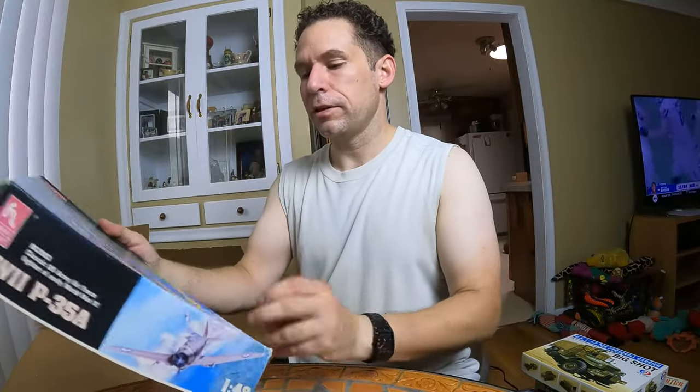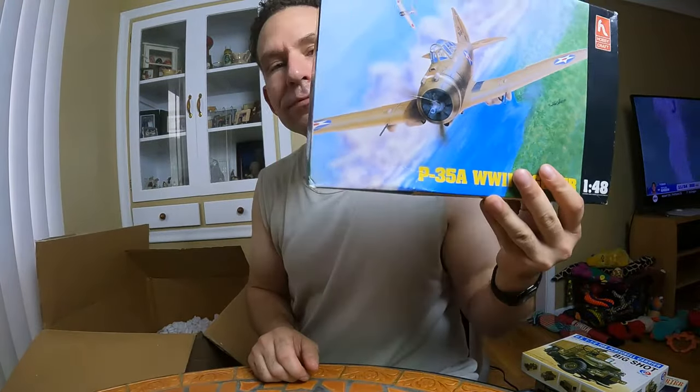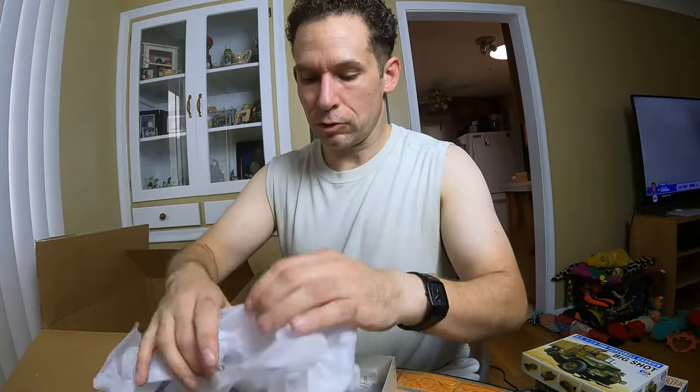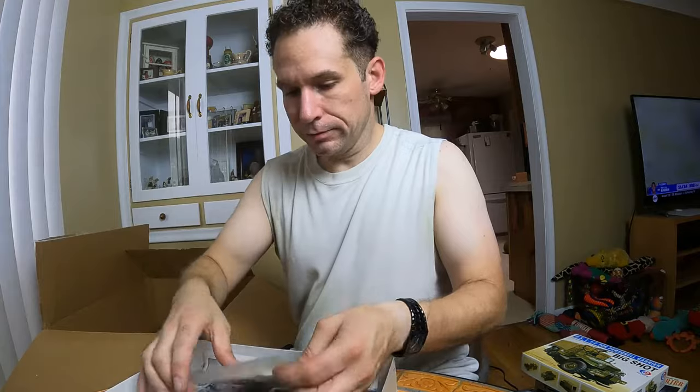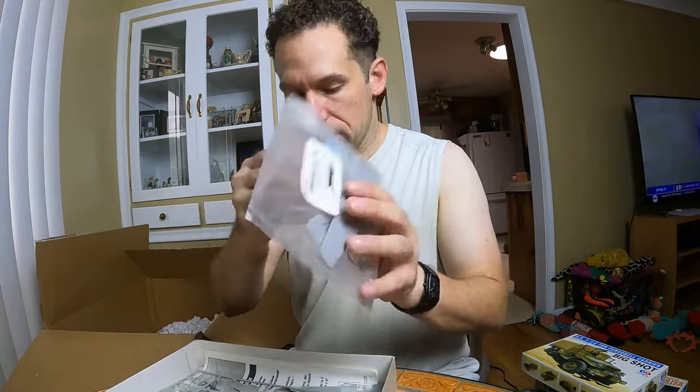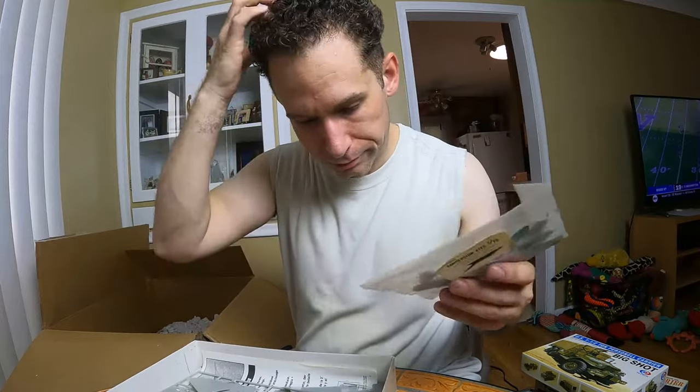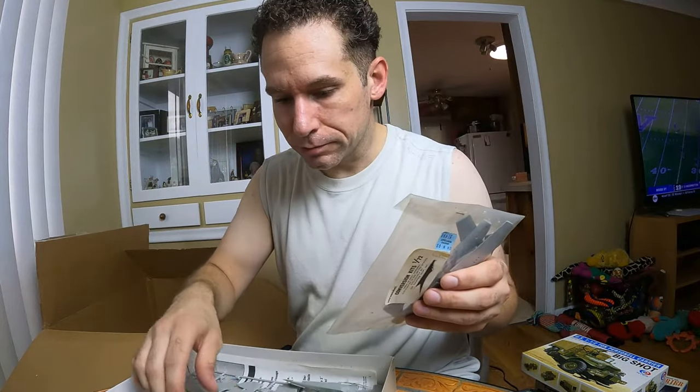Hobbycraft — that's a P-35A, World War II fighter. It's open. Some of the stuff is still sealed but some of it is loose on the inside. I don't know about this one — I'll have to check that out later.